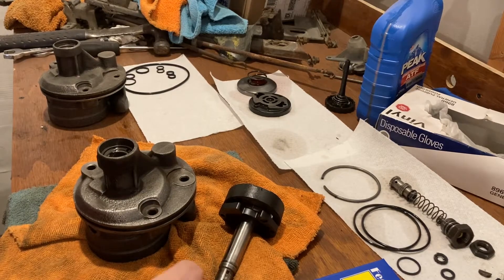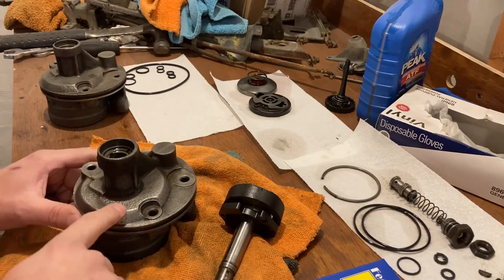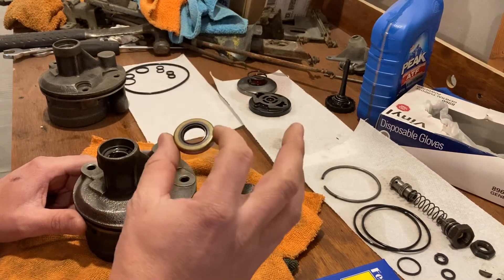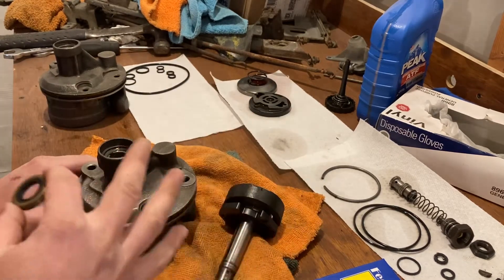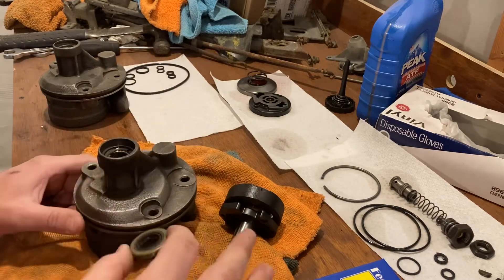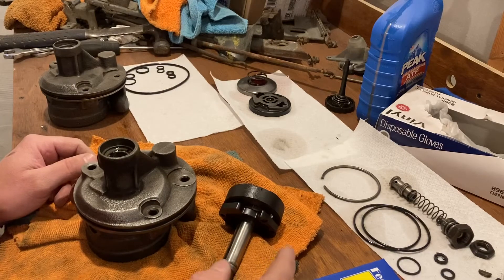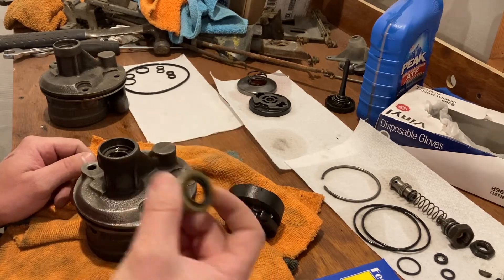I want to do a little video to show you a few things about these Saginaw pumps. In particular I'm talking about the front seal. I'm not going to rebuild this because there are so many videos showing you how to rebuild these, but one thing that nobody really covered is the front seal.